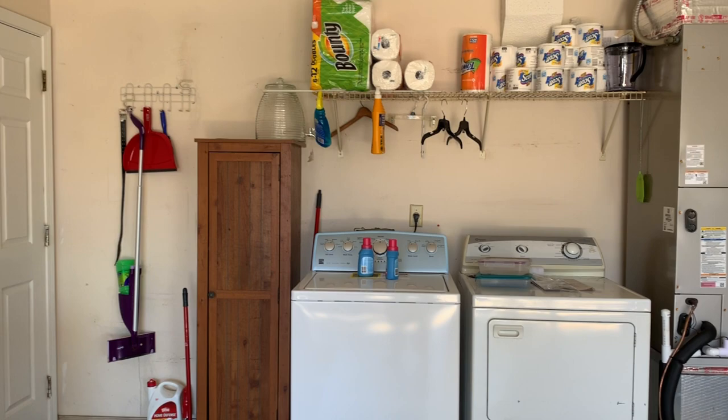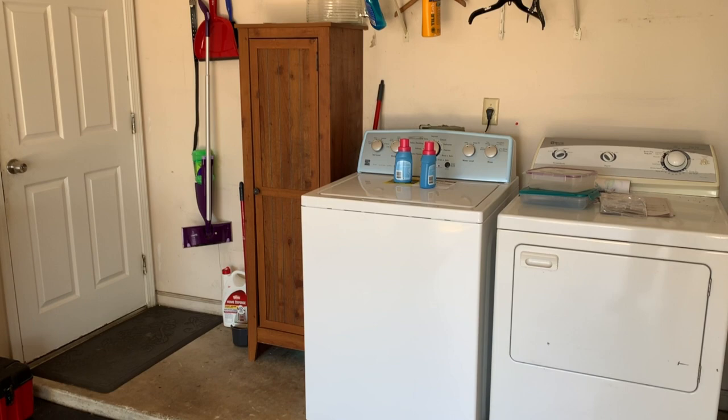This video is sponsored by iDesign. This is a highly requested video for those of you who have your washer and dryer inside of your garage.